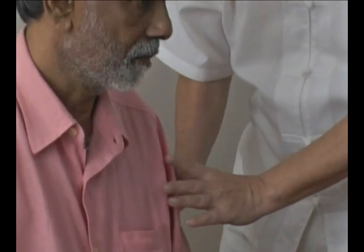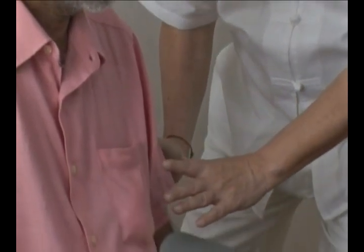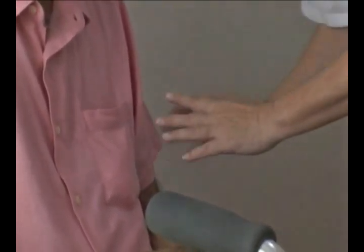From the shoulder, go to the joint area. I'm blocking and energizing at the same time. Move it downwards. Focus onto all the joints.